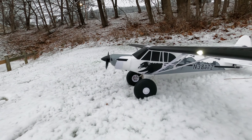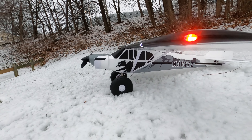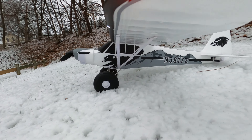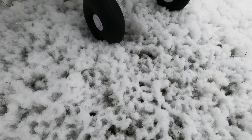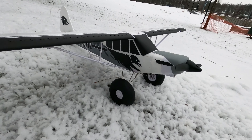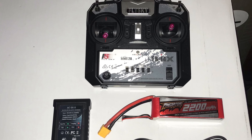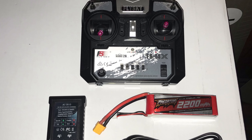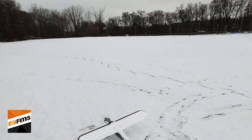All right guys, so this is the maiden flight for the FMS Super Cub 1300 running on a 3S. This is the RTR version — it came with a Flysky receiver, battery, and charger. Pretty much all I had to add was four AA batteries for the transmitter. It also has the reflex gyro.